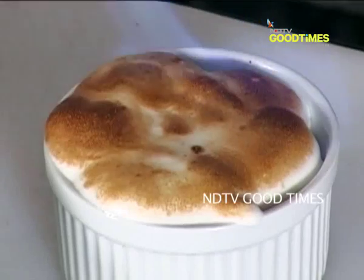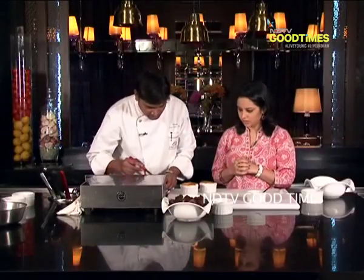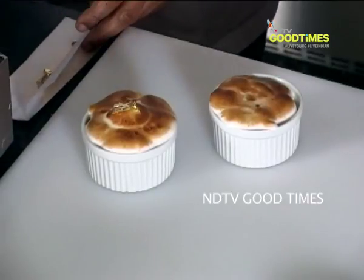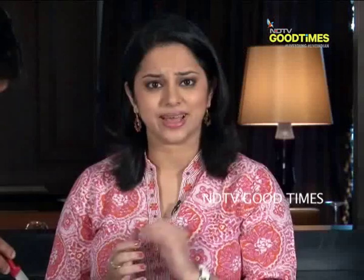So the beautiful white meringue now has shades of brown. Now the final part is the decor — I will add gold leaf to it. Wow! Chef, is this gold leaf readily available in the market? Yes. This is heavenly.